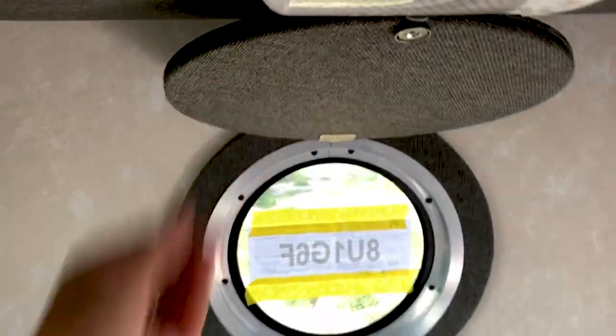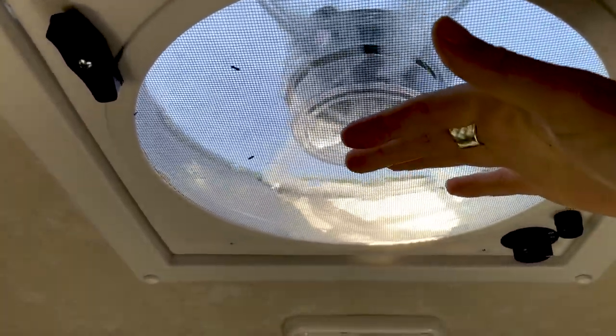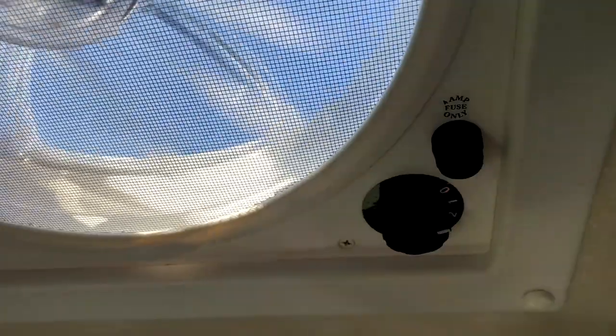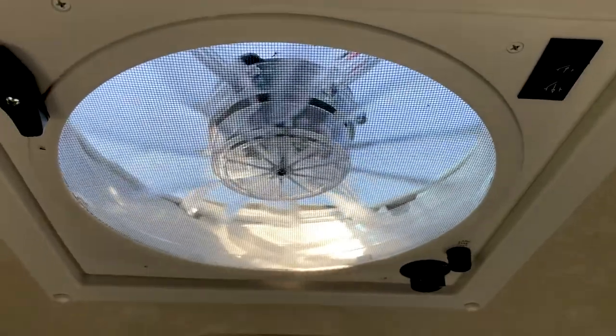Some other little details that we love in here. This is a mirror, but you open it up and it becomes a window. And this they call the Fantastic Fan — and it is indeed fantastic. Basically you can switch it so air is being pulled out of the camper, or air is being pushed into the camper. There are several settings and I think it's four speeds. It really does push a lot of air in here, and at night you get a lot of cool air.